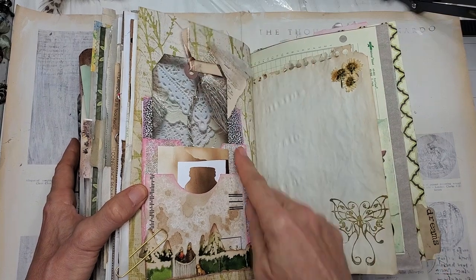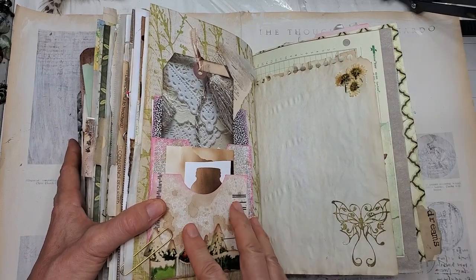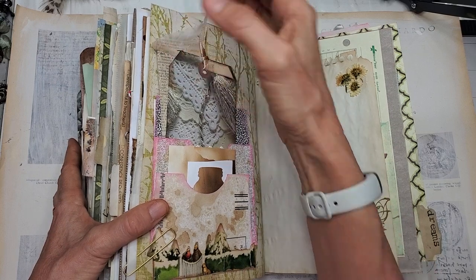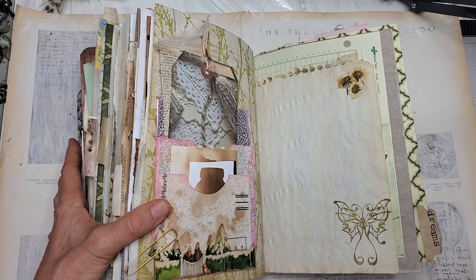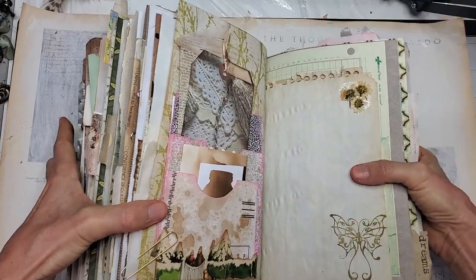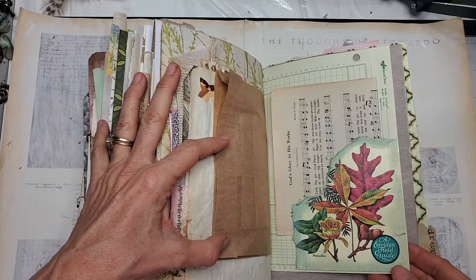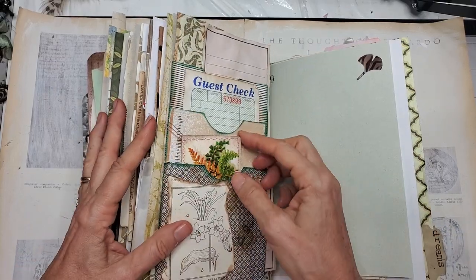Here I used some junk mail and turned it into a multi-pocket using the different inside colors of different envelopes — that was fun. I'm thinking of doing a series on 'junk mail to junk journal,' using what we have, because you really don't need to buy a lot of stuff. There's a woman on YouTube who does things on a budget and they're just amazing — I'll put her link below. Here I put some more real dried flowers on the page, some stamping, some more crunchy bags. This was a corner of a field guide I tore and used as a tuck with some music paper and more things to discover.